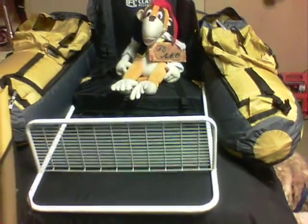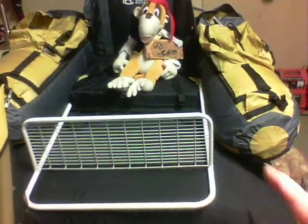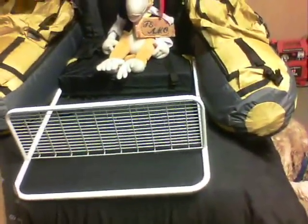Hi guys. So we took two shelves off of this Walmart towel rack — that's all it was, a bathroom towel rack. Took two shelves off. It's lightweight.